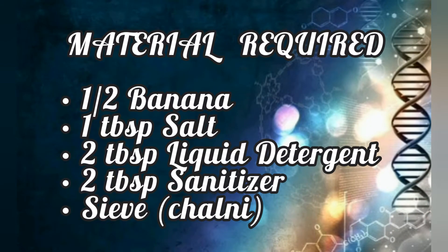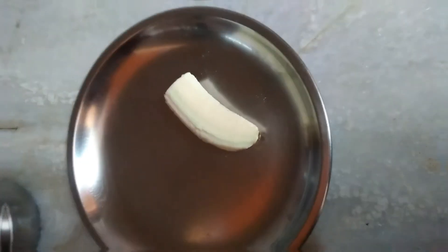So we'll be needing half a banana, 1 tablespoon salt, 2 tablespoons liquid detergent, 2 tablespoons sanitizer, and a sieve. So let's get started.